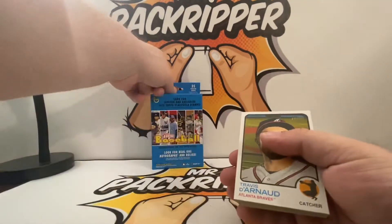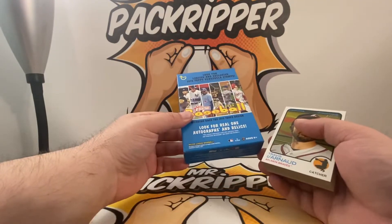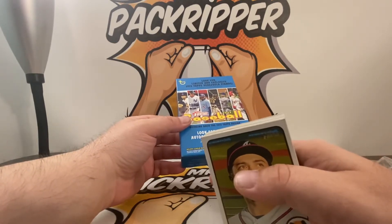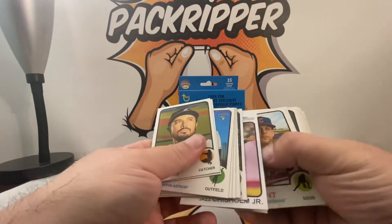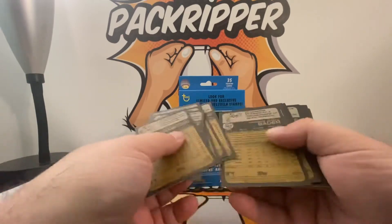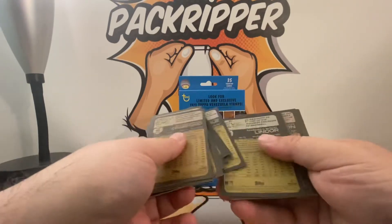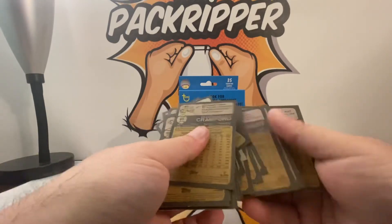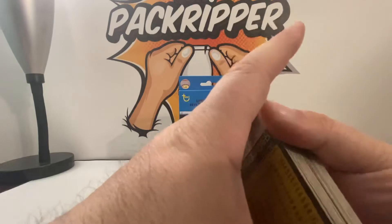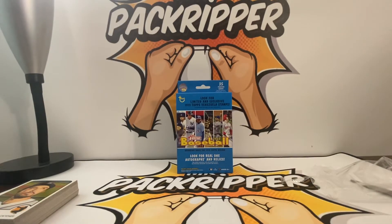It says look for the limited and exclusive 1973 Topps Venezuelan stamps — I have yet to pull a stamp. Look for real autographs and relics — neither have those cards come from this box. There's nothing here. Let me turn it on the back to see if maybe there's a numbered card. Heritage is also another product just like Topps that is highly produced — very high print runs. It's tough to pull a lot of great cards, but that's the nature of the beast.